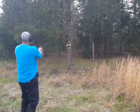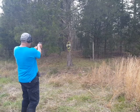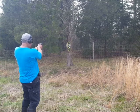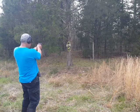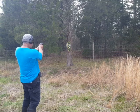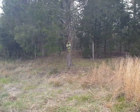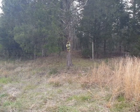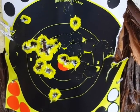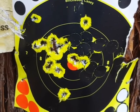Middle target. Not a bad group. I've been practicing with this one, so it's for my house — protect myself and my family, so I gotta make sure it's on point. I'm doing pretty good with this one. Thank you.